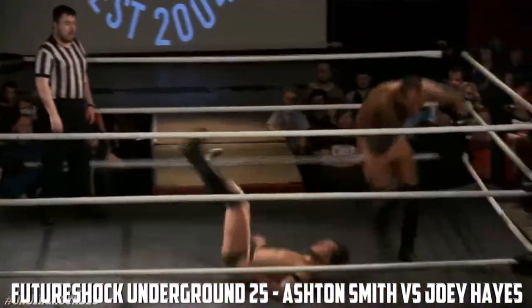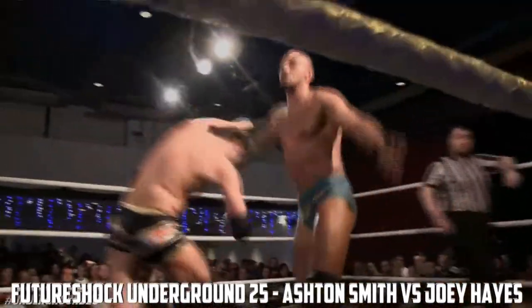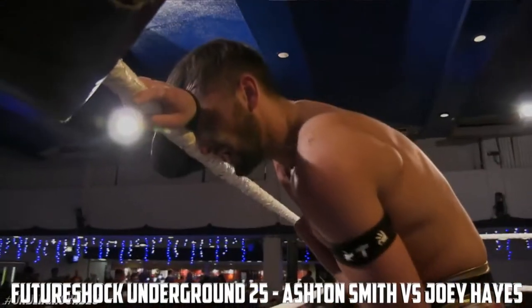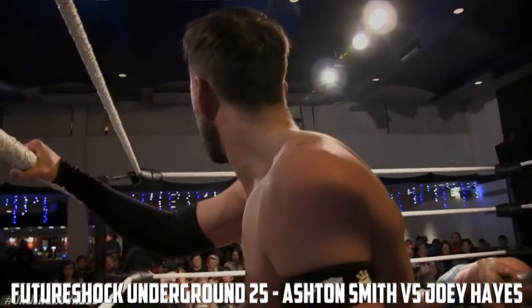You see he couldn't push off — Joey Hayes couldn't push off with both arms. Here comes Ashton Smith! Here comes the champ, with a belly of fire — no! Hayes pulls him in, he had that one scouted! These men know each other so well!